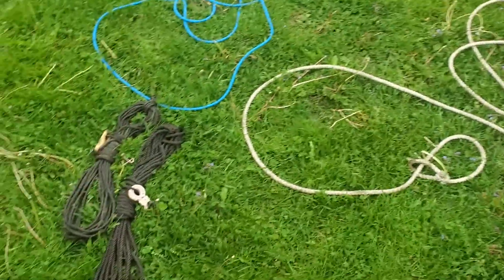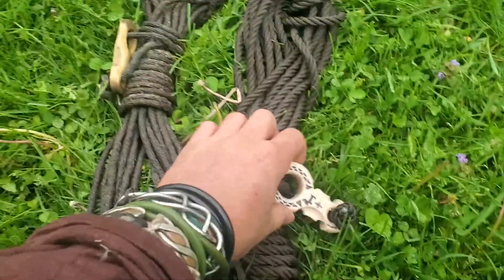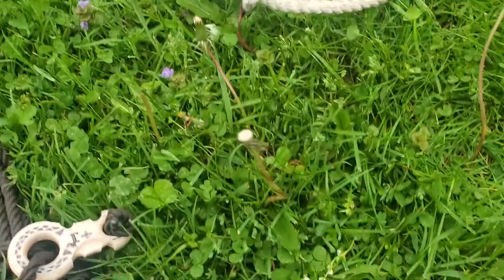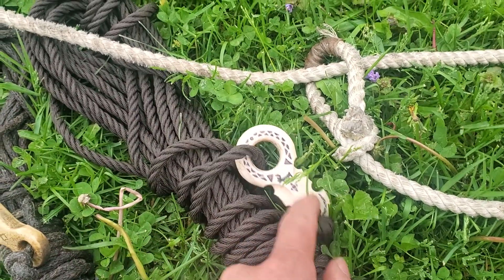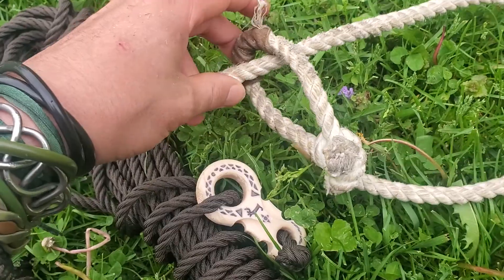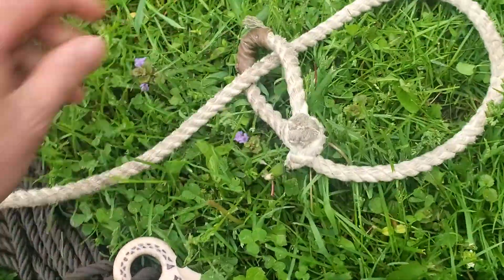The first major thing you might notice about the Sami style versus the Western style is these little pieces connected to them. These are the Fennoscandian answer to the Honda knot — you can see they're actually very similar. The bottom rope is kept here, while on this one, the loop that the rope goes through is just a Honda knot.